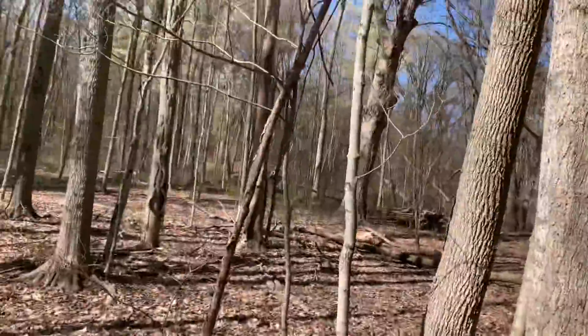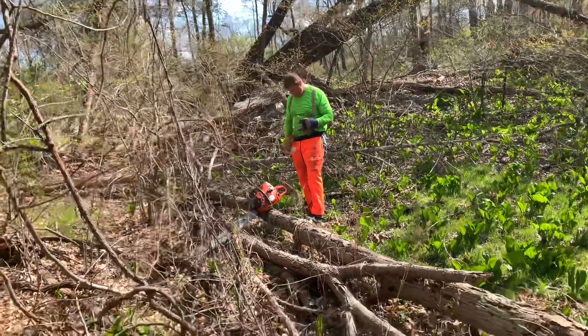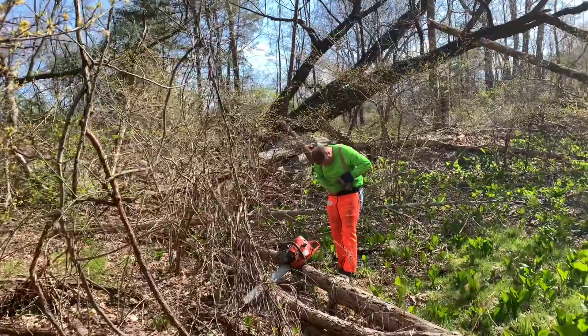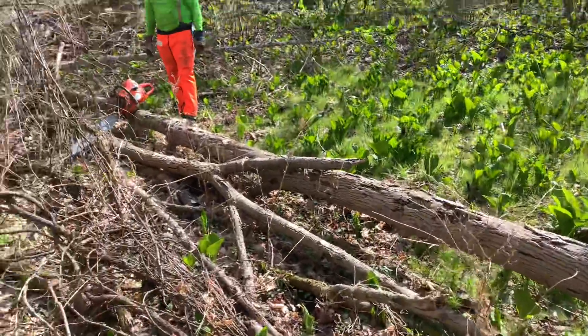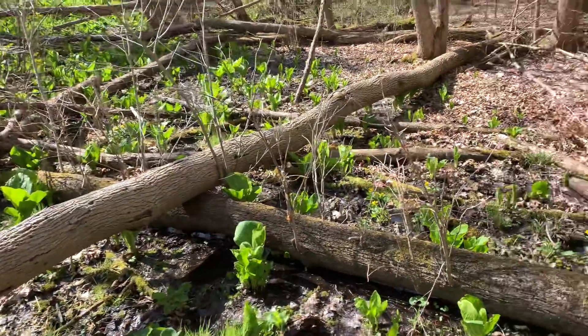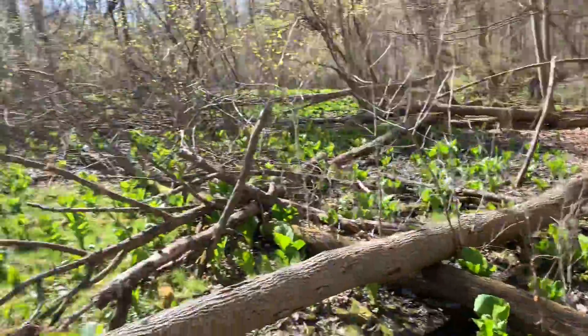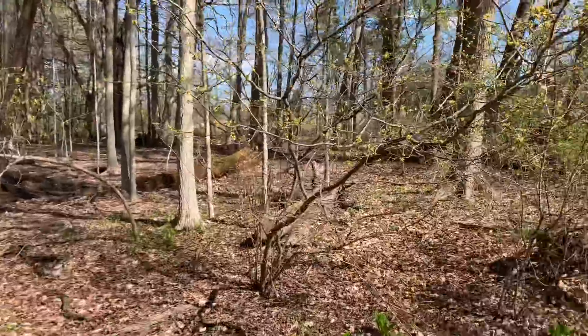Hey everybody, this is Joe with Joe's Premium Firewood bringing you another fun-filled exciting video. Today I'm out at Eric's woods and I'm here to volunteer my time to help Darren cut some ash. We got orders to fill. The first on the agenda is this ash log right here that Darren's gonna cut — it's kind of in the swamp. I said I would cut the end off, cut the stump off, cut it in half, and drag it out to flat dry ground. But he forgot his mud boots, so he'd rather just buck it up here and try to get the trailer close.